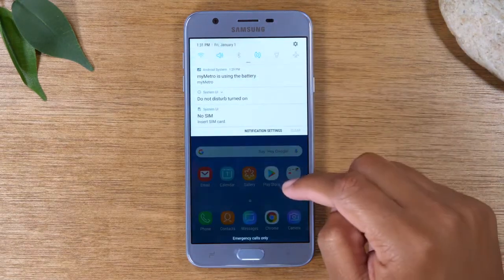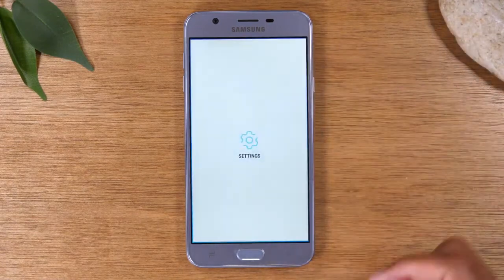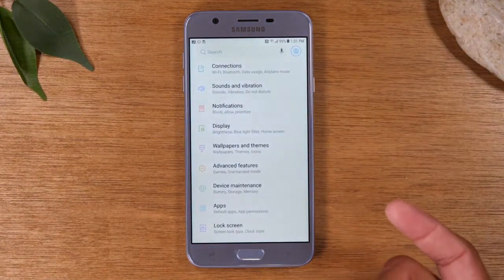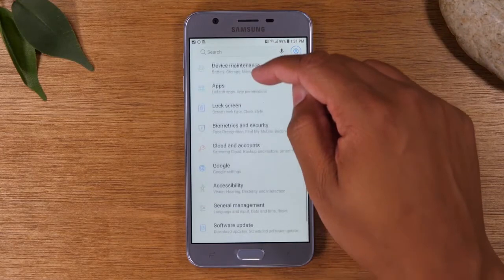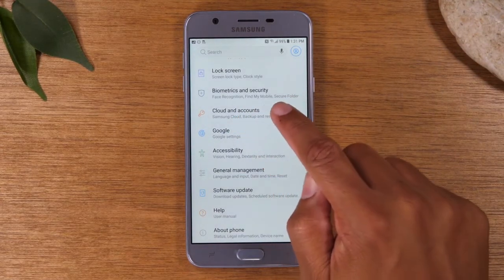The first thing you want to do is swipe down from the top, come to the upper right corner, and click on the settings wheel. Now, once you're in settings, you're going to swipe up until you get to your cloud and accounts.